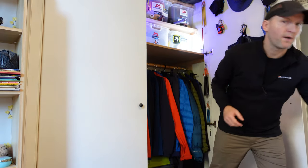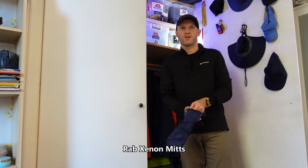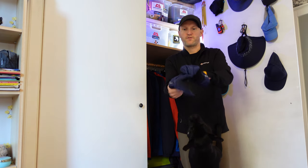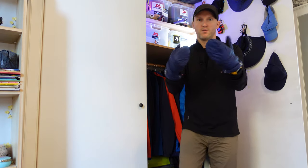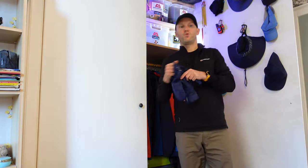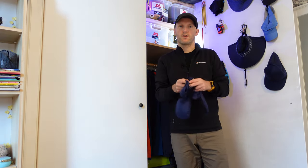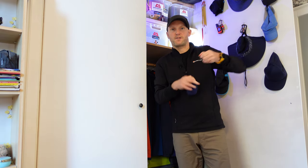I also carry a pair of Rab mitts, which are very similar to the Montane Prism gloves — just the Rab version. You can get these in glove form as well, but these are great for when I've stopped and want to keep my hands warm. They come in their own little stuff sack and pack up to about the size of a kiwi.